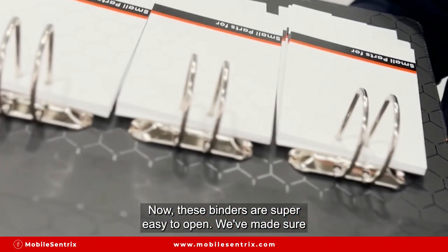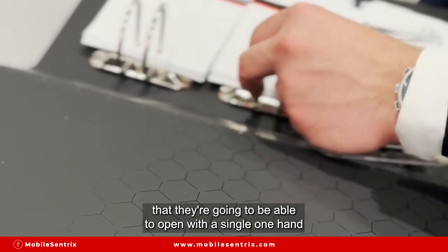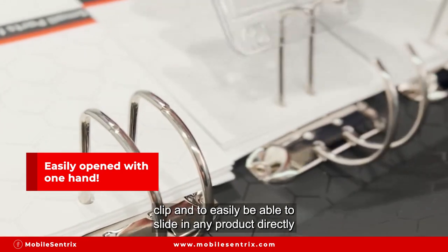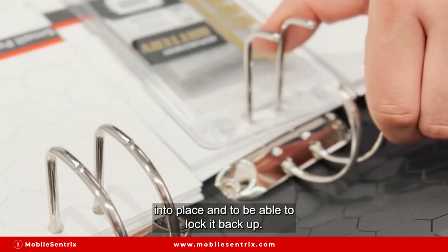In a few seconds I'm going to show you how these binders can be used in a practical use case. These binders are super easy to open — we've made sure they can be opened with a single one-hand clip, and you can easily slide any product directly into place and lock it back up.